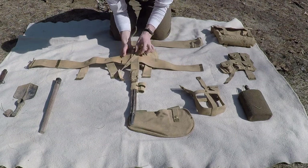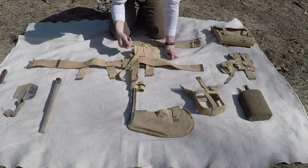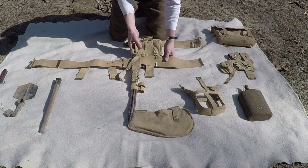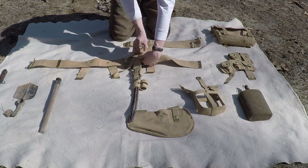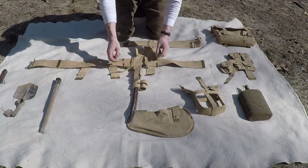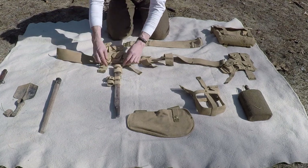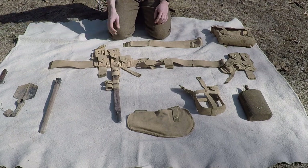The ammo pouch has a strap sewn to the top and the bottom of the pouch. You're going to slip the belt right through there — you have your bayonet frog there — then attach the ammo pouch by putting these clips onto the belt like so. Then you're going to take these little tabs here which have snaps on them, wrap them around the belt, and around front they snap onto the snaps right on the lower part of the ammo pouches. There's the first ammo pouch with the bayonet frog and everything attached.